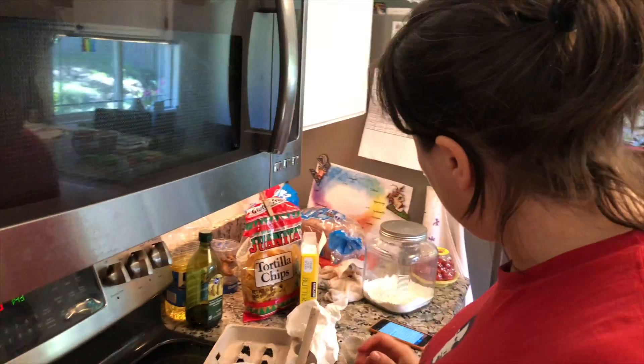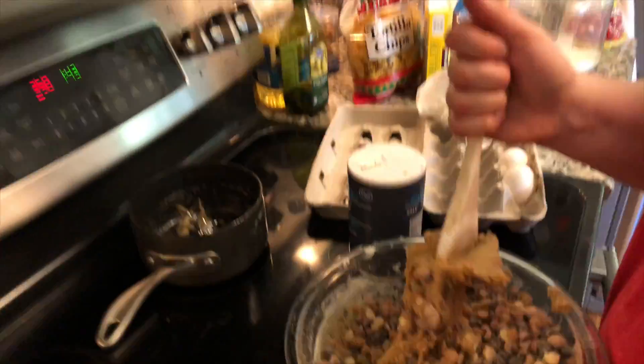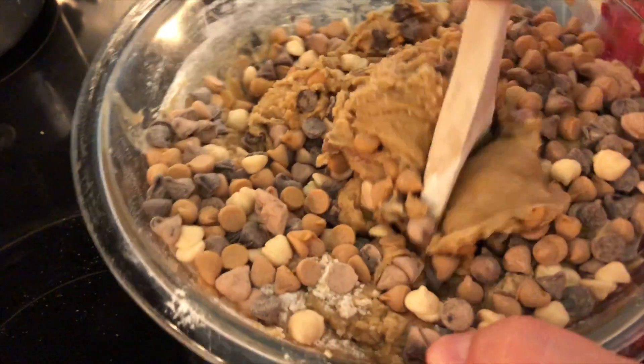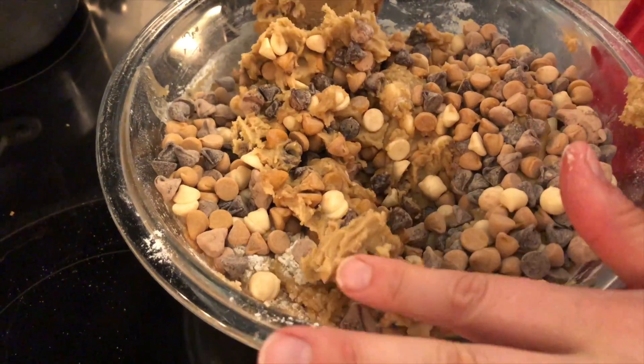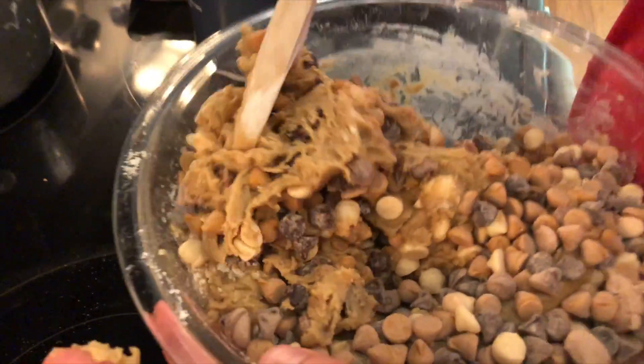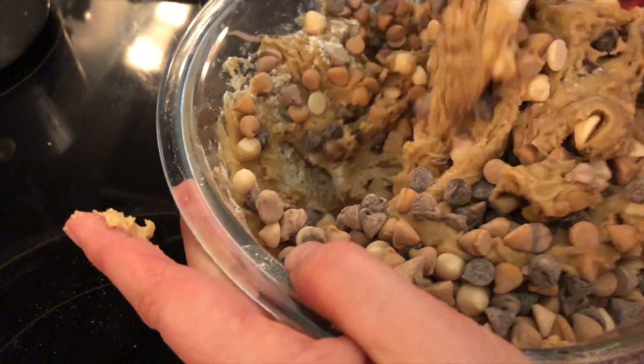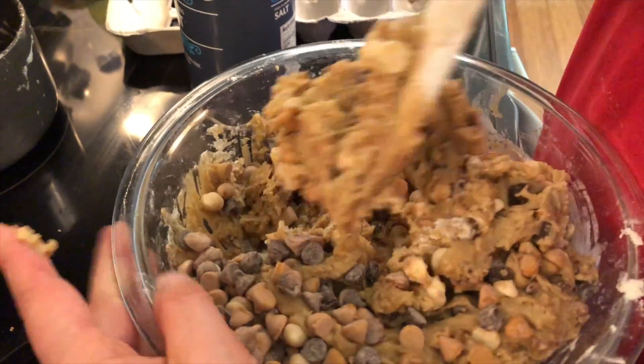What are you making, Anna? I'm making chocolate chip cookie bars — the recipe from King Arthur Flour. What is all that stuff? Is that batter? Yeah, and there's white chocolate chips, regular chocolate chips, and butterscotch chips.